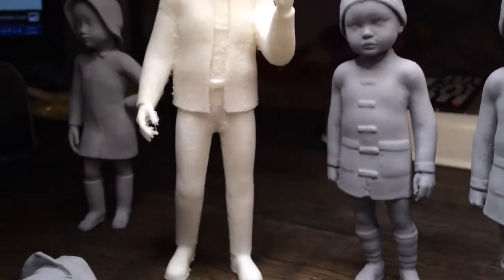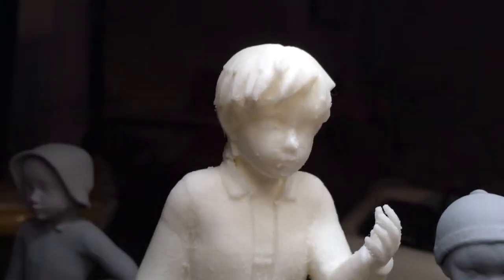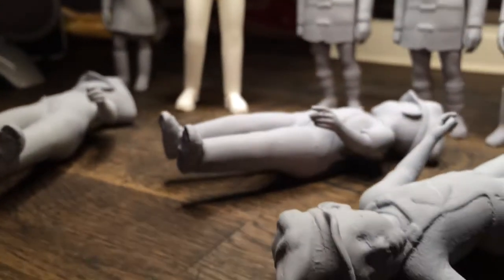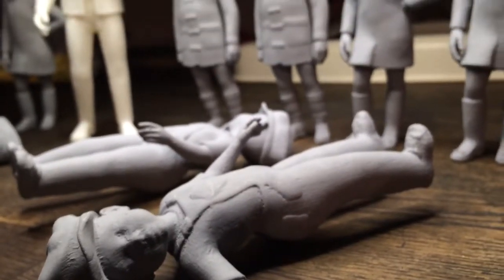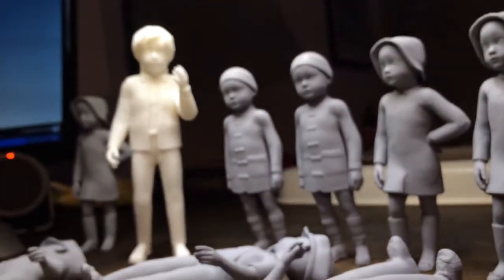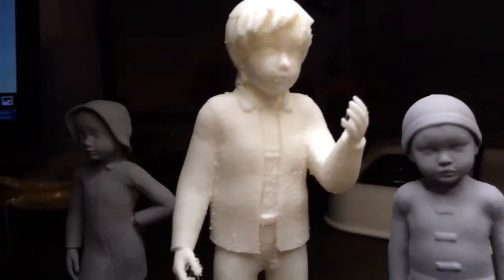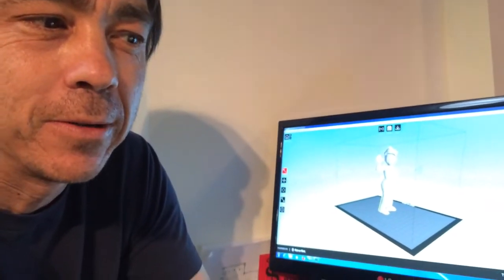With a Dremel tool, you can deburr all this and really smooth it out with a little grinding tip on a Dremel. Then you've got to prime it. The priming is important because you want to hide all the sins of the 3D print, since the 3D print's not perfect. You have to do multiple layers of primer. I found a high-build primer at Home Depot that works really good — it fills in the gaps, crack filler and stuff.